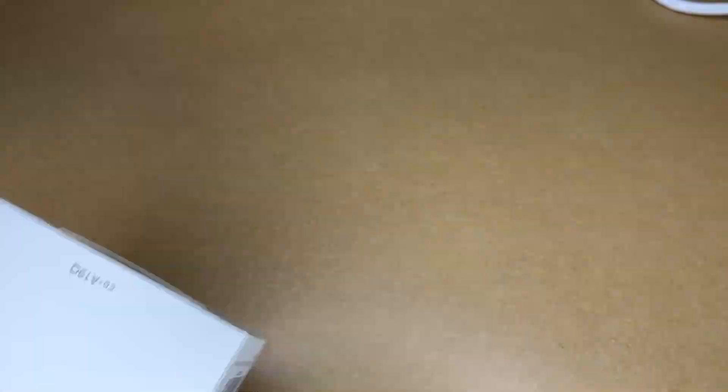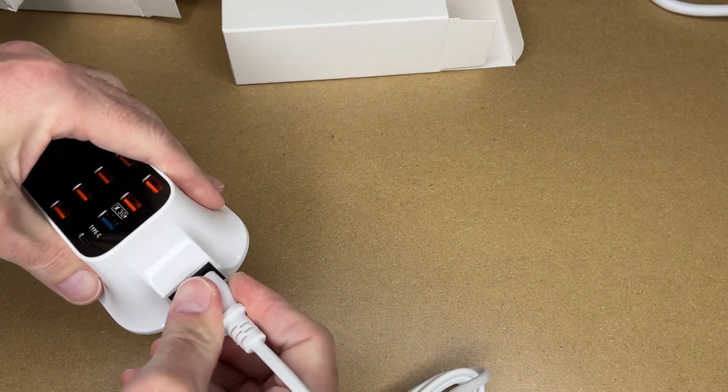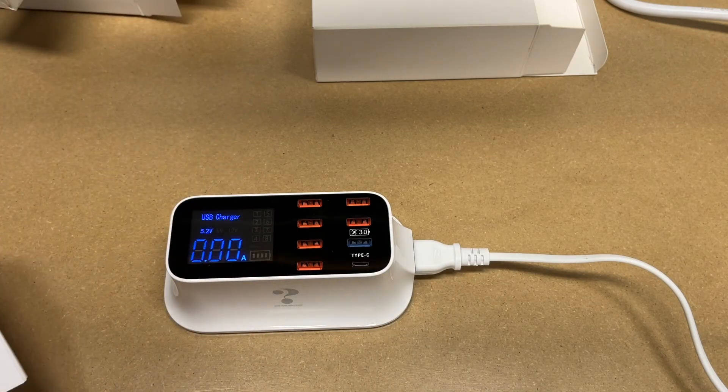Let me get this open. I've got that open. I'll plug it into the side here and plug it into power. The power cord is around five feet. So I've got it plugged in. Let's take a quick look at the manual — there's not much in here, it's actually just warranty.